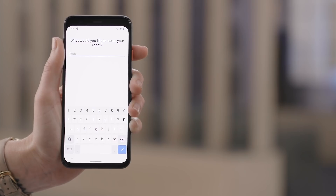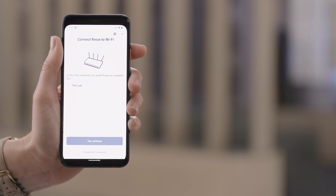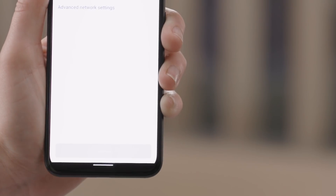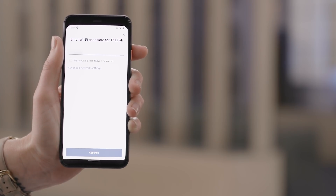On the Connect to Wi-Fi screen, make sure your wireless network is displayed and tap Yes, Continue. Enter your Wi-Fi information. Tap the check mark and tap Continue.